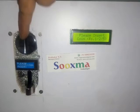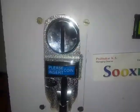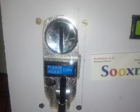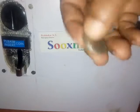Here we are making use of this coin sensor which can detect up to 3 different coins which can be trained. We are making use of these 3 Indian coins: 5 rupees, 2 rupees, and 1 rupee.